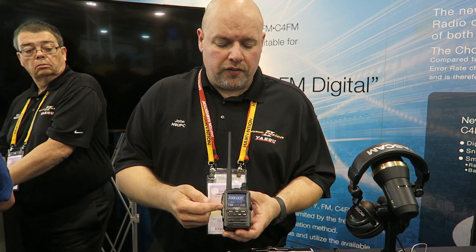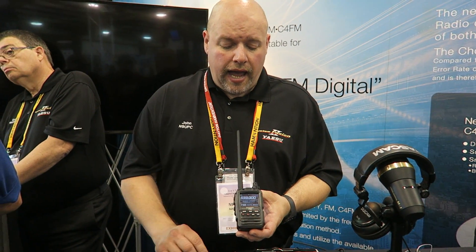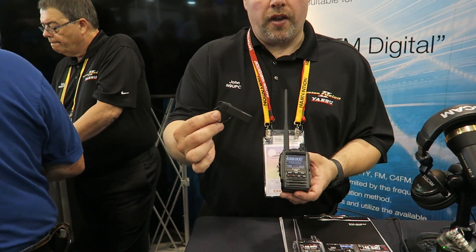One of the biggest things we added was Bluetooth, and with the Bluetooth we're coming out with our Bluetooth headset.